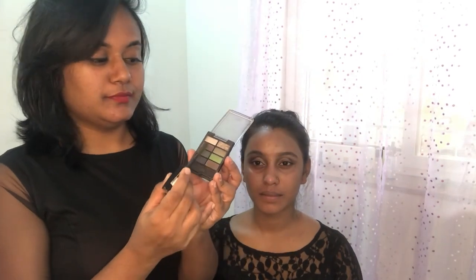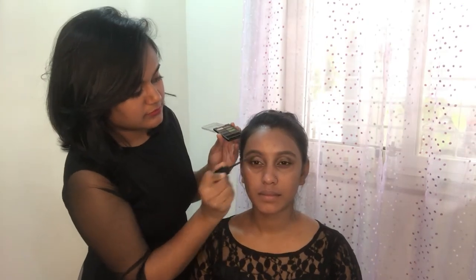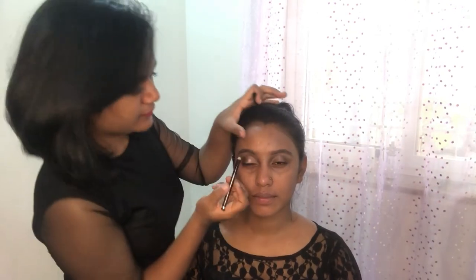To fill in the brows, I'm using an empty mascara wand and mixing it with light and dark brown palette shades, also from Oriflame, and filling them into the brows. Next, I'm using the MAC pencil to define the brows even more.